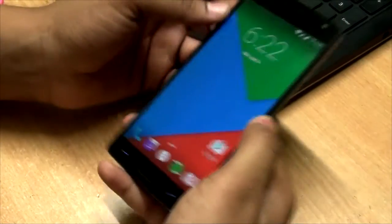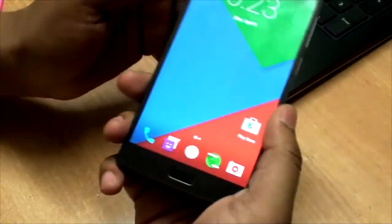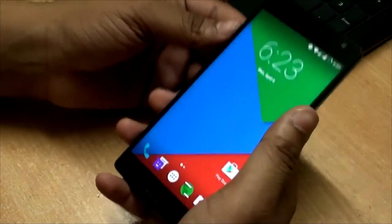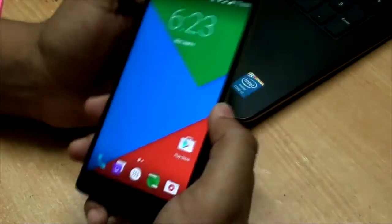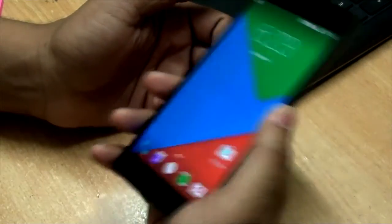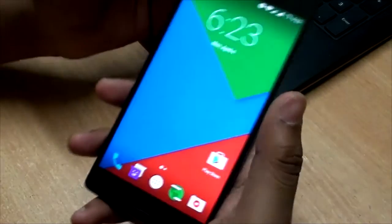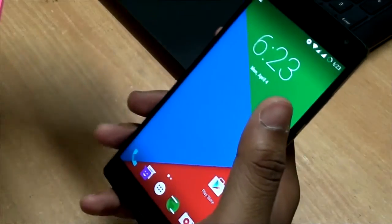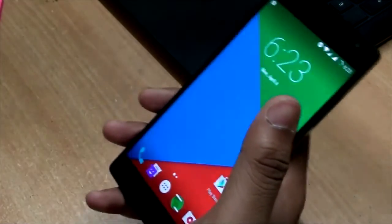That's how you install Resurrection Remix ROM for the OnePlus 2. I'm going to use this ROM for one day and see if there are any bugs, the battery life, the speed, and so on, and I will give you guys a full review tomorrow evening. If you guys want to know anything else, please do comment and I'll address it in the full review.